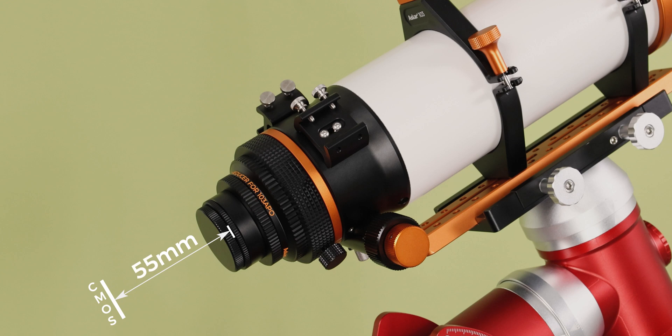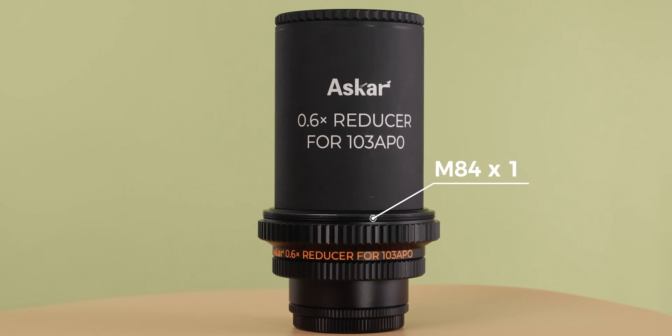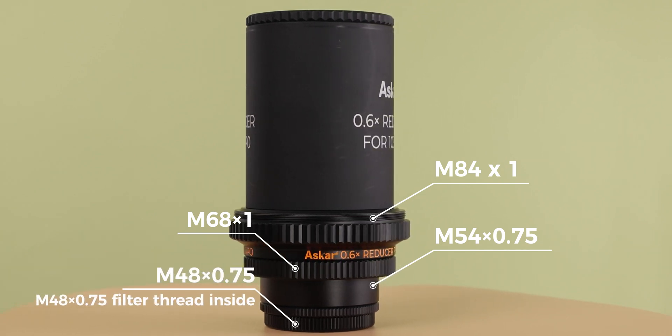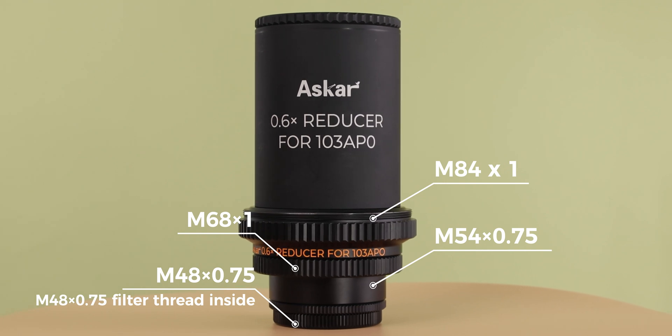The back focus from the M48 thread is a standard 55mm. The front thread is M84. At the camera end, we have equipped three sizes of adapters — M68, M54, and M48 — for easy subsequent connection and use.